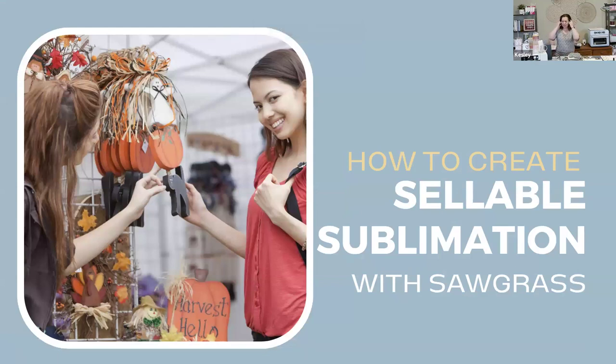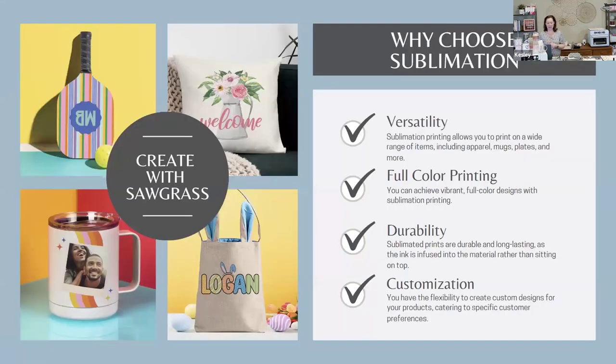Today's workshop is how to create sellable sublimation with Sawgrass. I am using my Sawgrass printer along with a variety of other materials, which we'll get into as we work through it. But some things to know as you create with your Sawgrass — why would you choose sublimation? One reason is the versatility of sublimation.